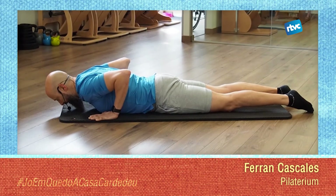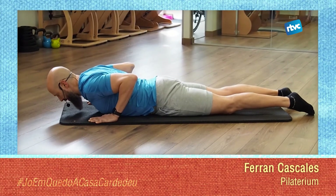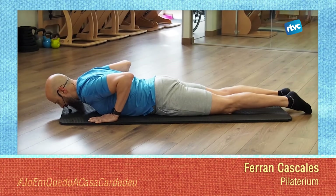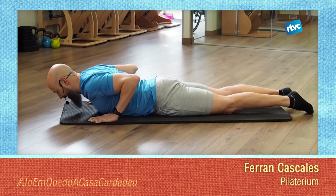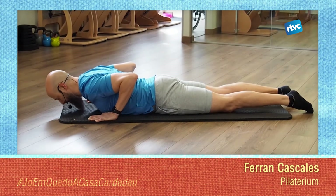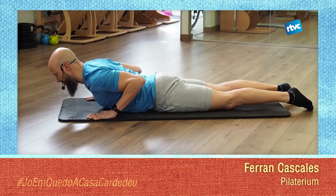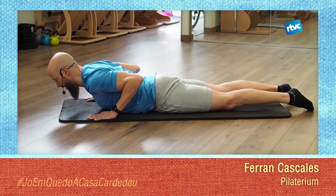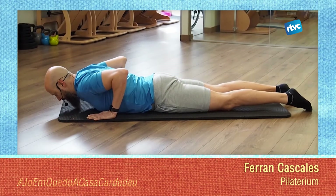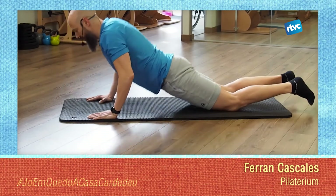Do 4 more. If you want a little guidance on breathing: exhale when you go up and inhale when you come down. This will help you activate the abdominal a bit and also protect your lower back. Do the last one. And pull the seat backward.